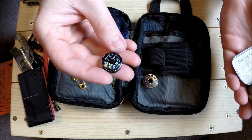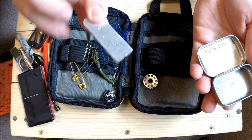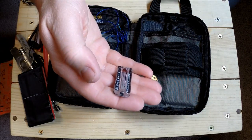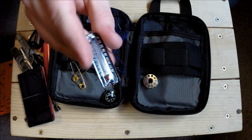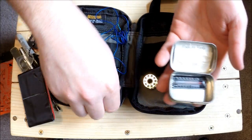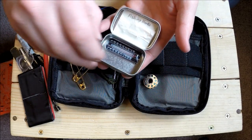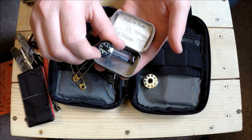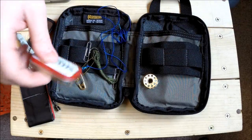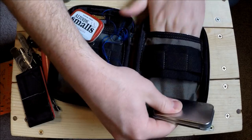I also have that little thermometer that came out of the Coglan's multi-tool. I'm not sure why it's in here, but it is actually accurate. I've seen people incorporate these tins into their kydex sheaths - I might give that a try, something you guys can look forward to.